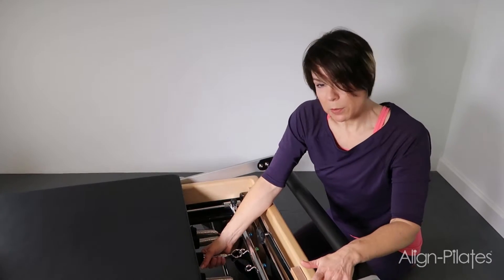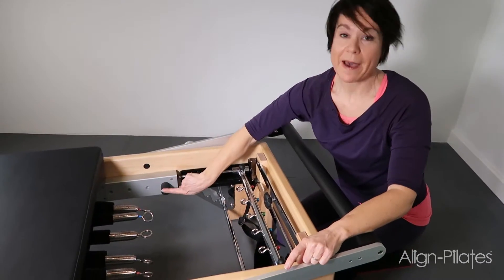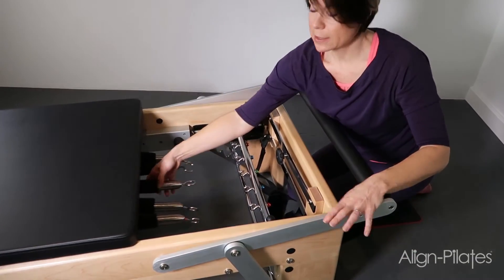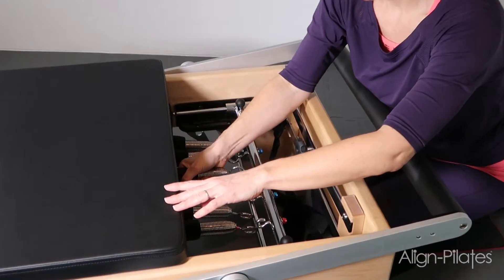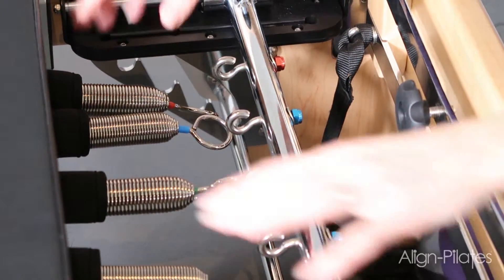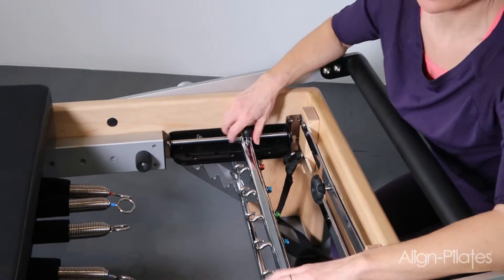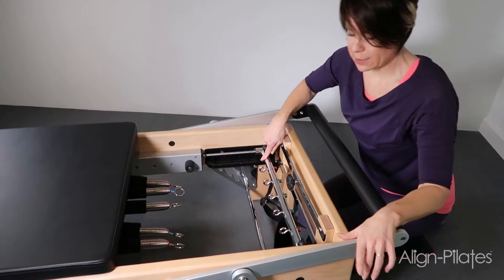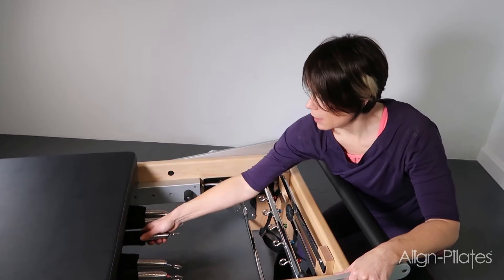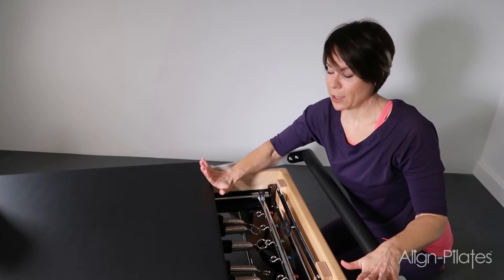What you want to make sure is that you don't have the stopper in the first setting and your gear bar in the second setting, because then when you attach the springs it could easily jump off while you're working. So always make sure that these two match. I'm going to put this back to the first setting for the gear bar, first setting for the stopper, and then pop that spring back on again — and it's under tension so we won't have any accidents.